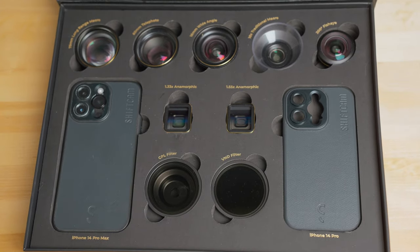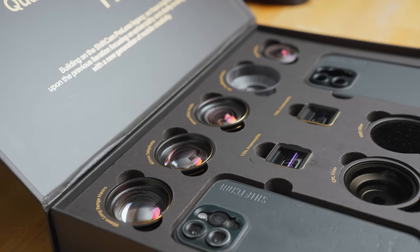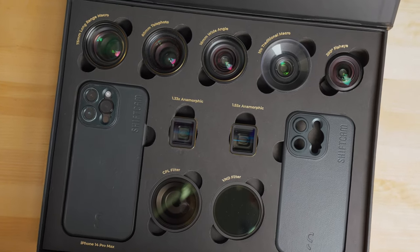A few months ago I got my hands on the LensUltra kit from ShiftCam and it's completely overhauled the capabilities of my iPhone content creation. Now as always when I talk about a product on this channel, I want to be as transparent as possible — this video is in fact sponsored by ShiftCam. They've been a great supporter of me and this channel, and I want to emphasize that I don't promote a product if I don't fully support it.